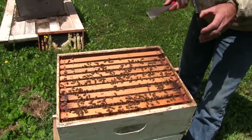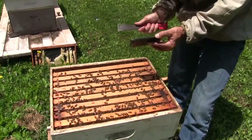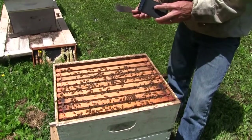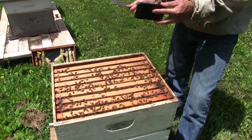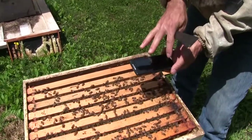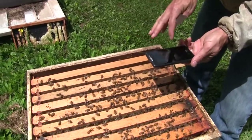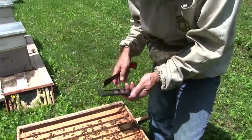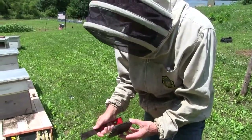With the Hivetrax mobile app, you'll be able to enter the data in the bee yard. And then when you get back to connectivity, whether it's wireless or cell coverage, the data that's on your phone — the audio, the images, the photos, the videos — will automatically sync with the Hivetrax web application.